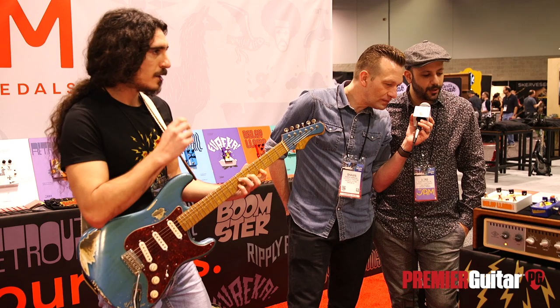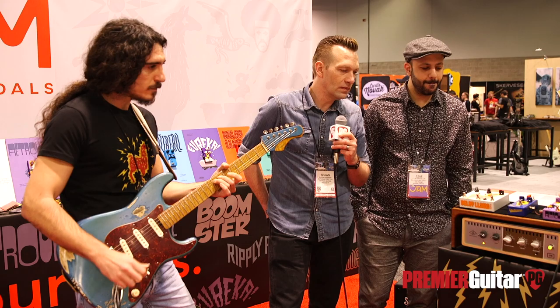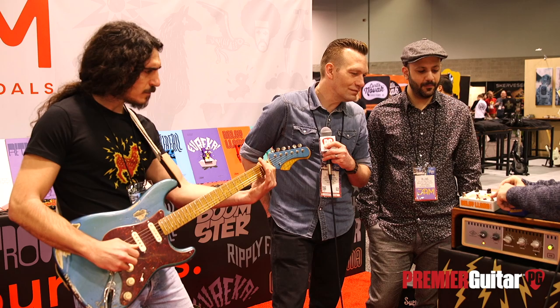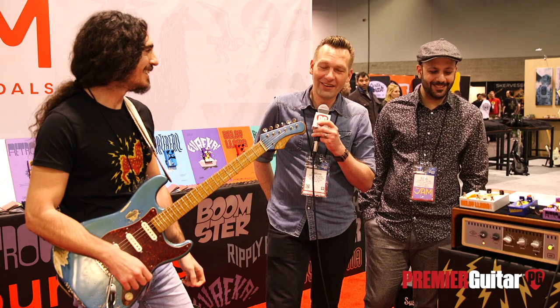Now we're going to take you to the maximum delay time, which is 800 milliseconds, and incorporate a bit of that hold function. [Guitar demo — long delay with self-oscillating hold] Love it.